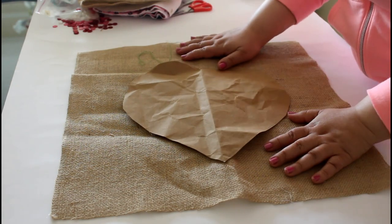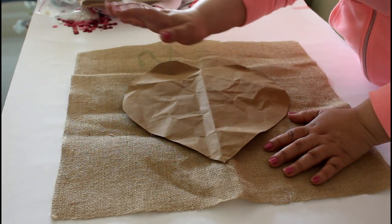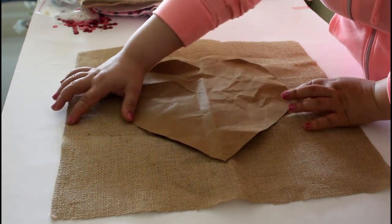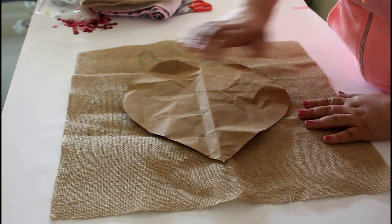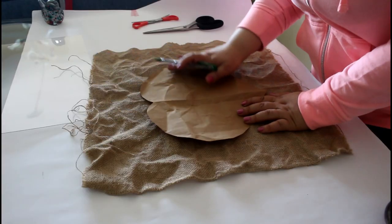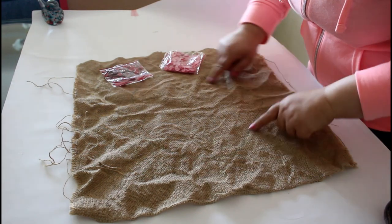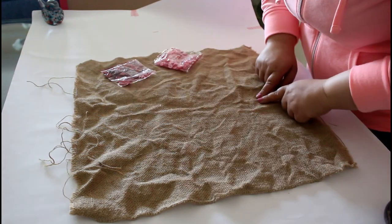You will need a smaller heart template this time. Your guide is that you need a template size that shows enough fabric from all four directions to trace it — trace it for the first line guide, the main line.